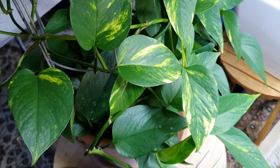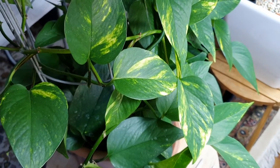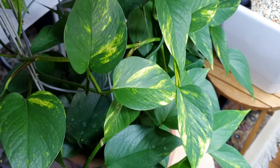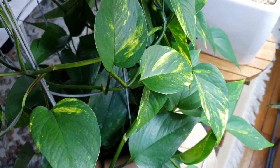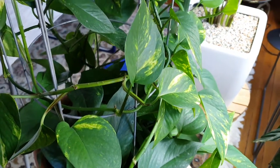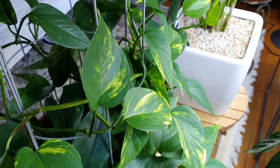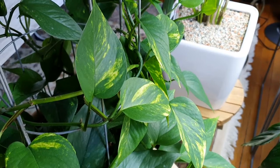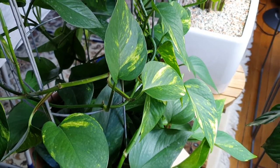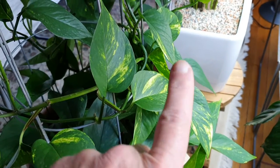Here comes Pothos, which in Germany goes by the ridiculous name of Efeutute. Personally, I like the English name much better. Pothos is absolutely easy care - it doesn't ask for much attention, grows on its own. Just leave it be and enjoy the foliage. This one, as you can see, is a variegated variety. The variegation depends on the amount of light it gets. This is not a plant that wants to be sitting in direct sunlight, but it needs a bright light environment because the variegation requires light.